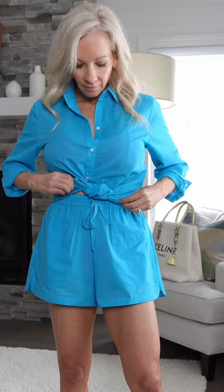This knot just lays really nicely against your stomach area, and then I just take the rest of the shirt and kind of tuck it underneath. I just think this looks really effortless — you just end up with a really cute outfit. Let me know what you think.